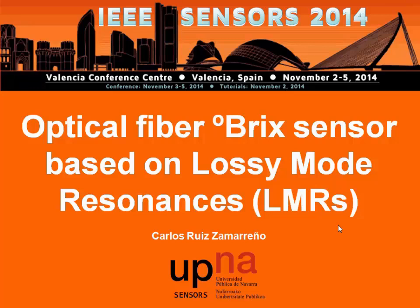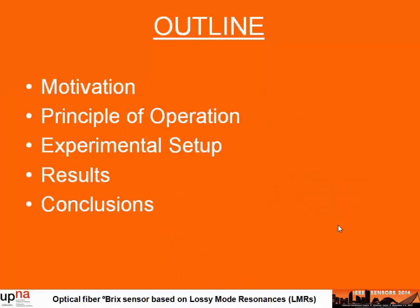My name is Carlos Ruiz, I am from the Public University of Navarra, and I am going to show you the work performed at the Optical Fiber Sensors Lab. I will begin the presentation with the first motivation of this work, then follow with a brief description of the principle of operation of the device, the experimental set-up used, some previous results with these devices, and we will finish with the conclusions.